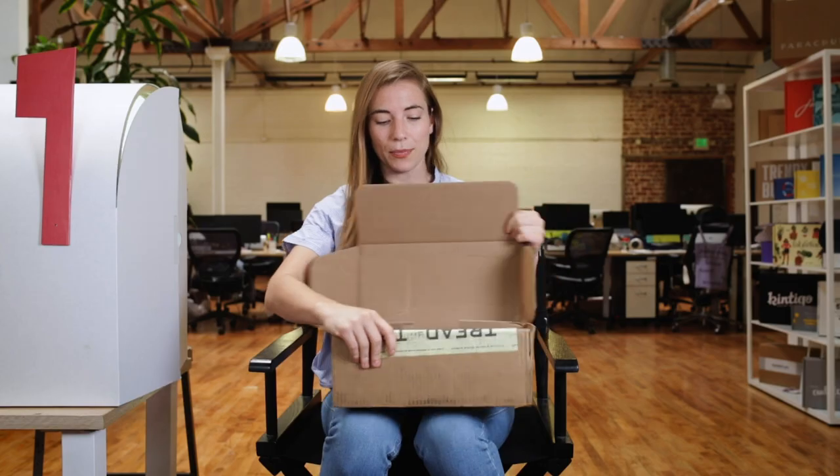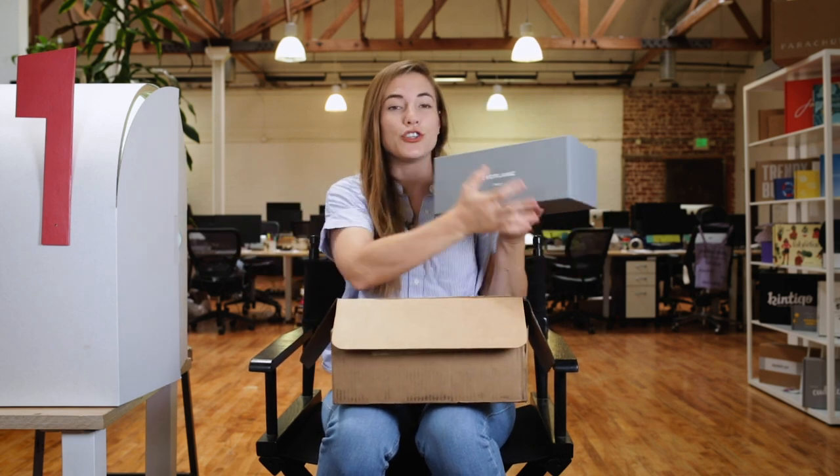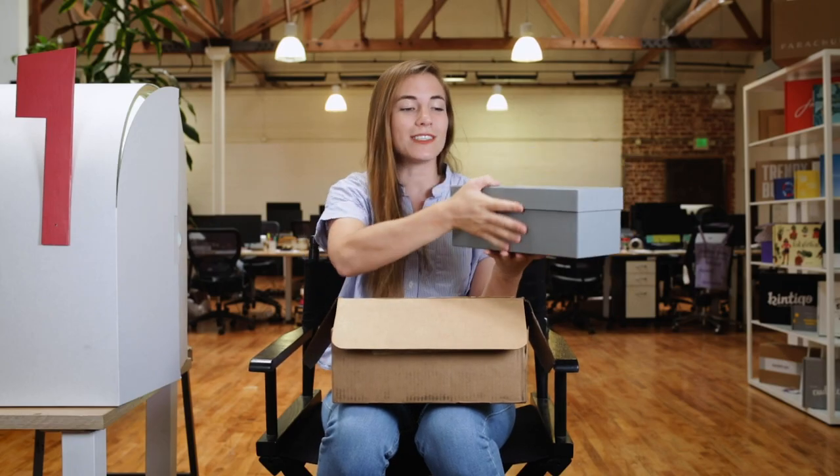A couple of different things are interesting. We've got a box in here because I actually ordered shoes. Everlane, Italy. I like this — it's clean, it's sleek, and this shoe box is beautiful. We're going to come back to that.